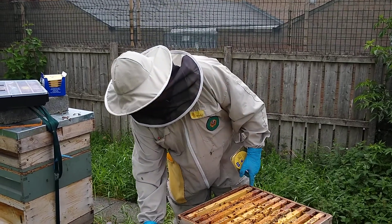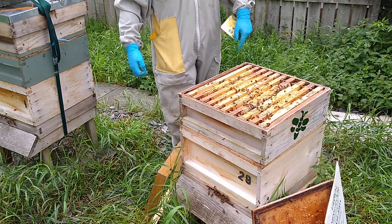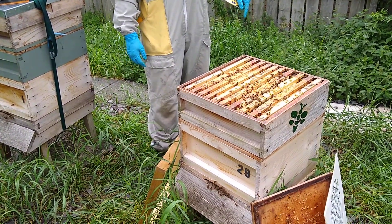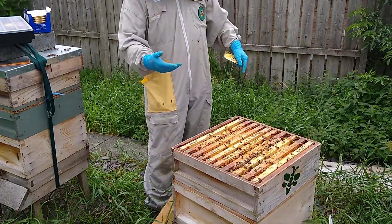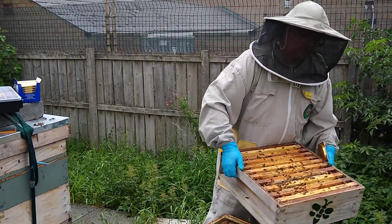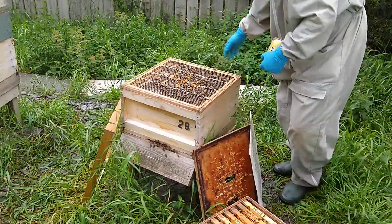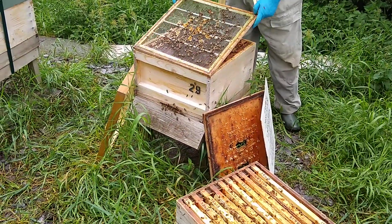This colony is on a brood box and a super. Really what I should be doing — the super's not got brood in it — so I'm going to take the super back off and I'm going to put the treatment on top of the brood box.